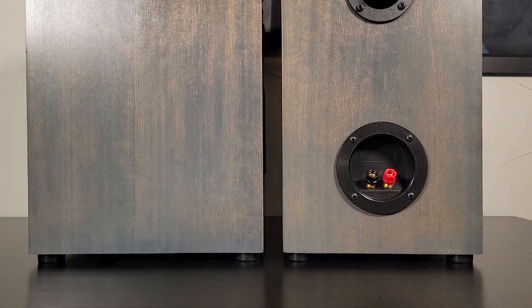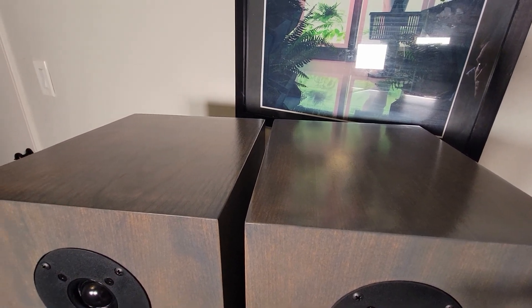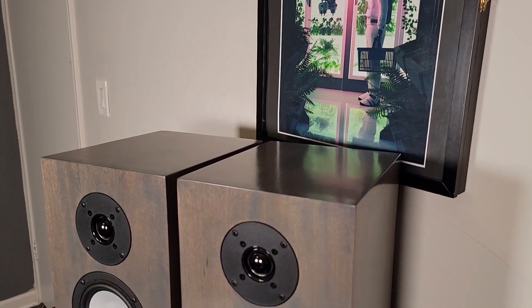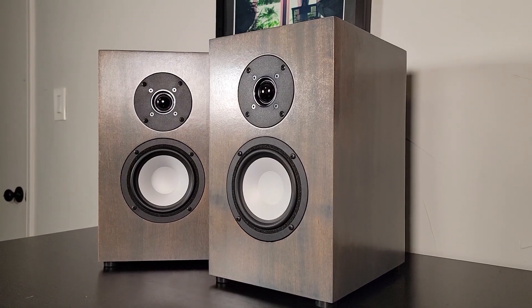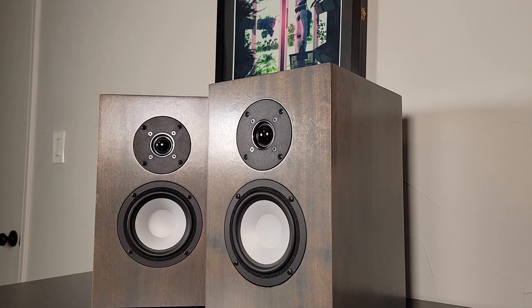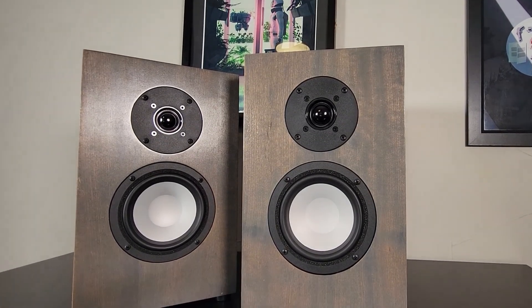For subjective listening, I used all kinds of music. There really wasn't anything these couldn't handle. There's a small hump in the bass region, which gives these a really rich, punchy sound. If you're looking for neutrality, a bit of EQ will easily bring this down. But I personally enjoy the sound of them. It blends really well with this tweeter. I also used these for TV and movies, and dialogue came in crystal clear. This means these could work well as an LCR for smaller home theater use.